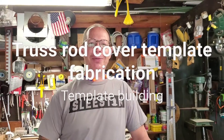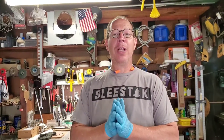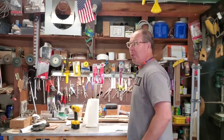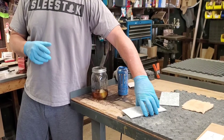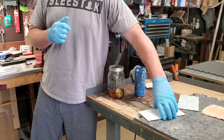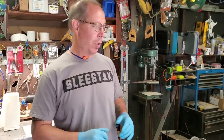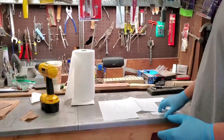Hi everybody, John from Thomas Muse Guitars. Hope you're having a great 4th of July weekend — Independence Day here in the United States. We basically broke away from England. Mrs. Muse is working the camera. All right, so the first thing you've got to have is a plan.